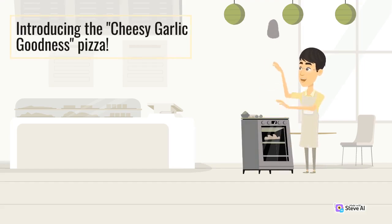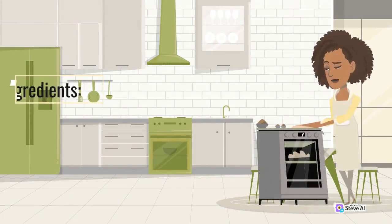Introducing the Cheesy Garlic Goodness Pizza. Ingredients: